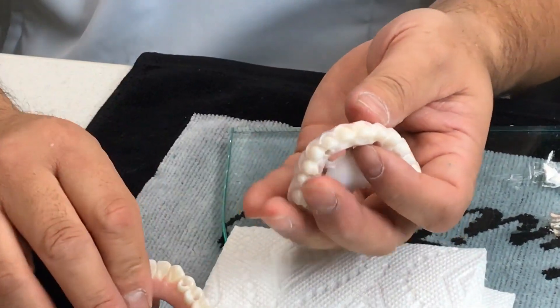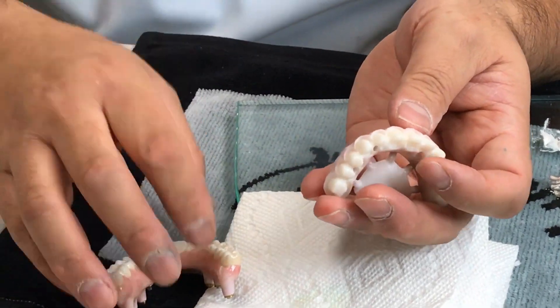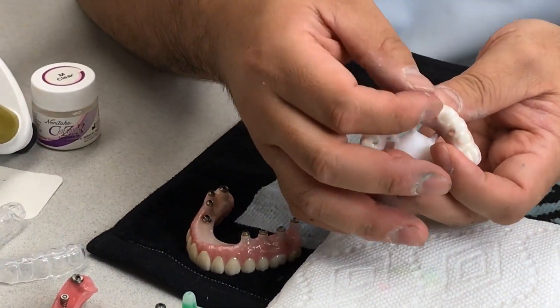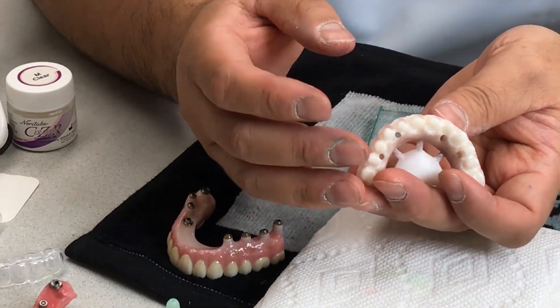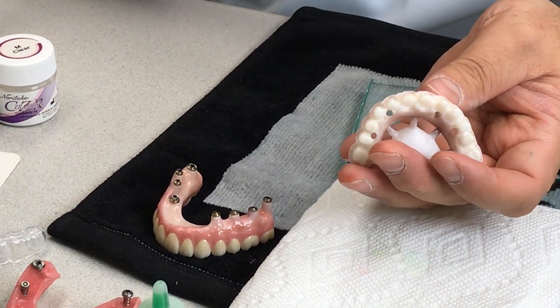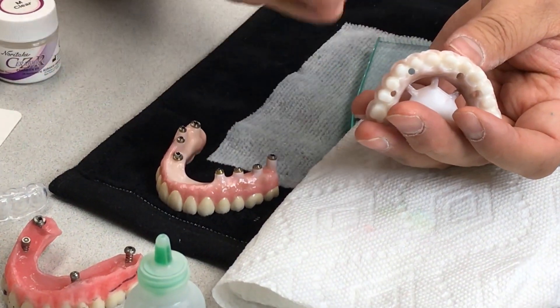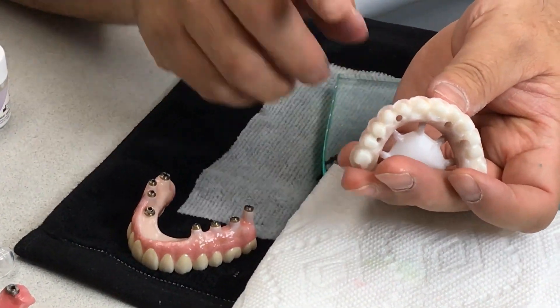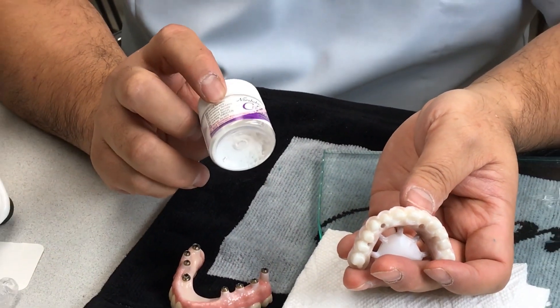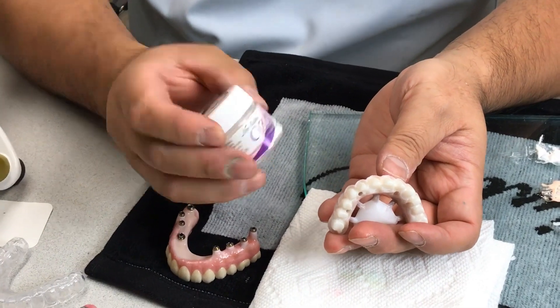Once everything is milled together, we bond the crowns. Sometimes you can use cement in the lab, but I recommend something more permanent and stronger — a proper bonding technique.